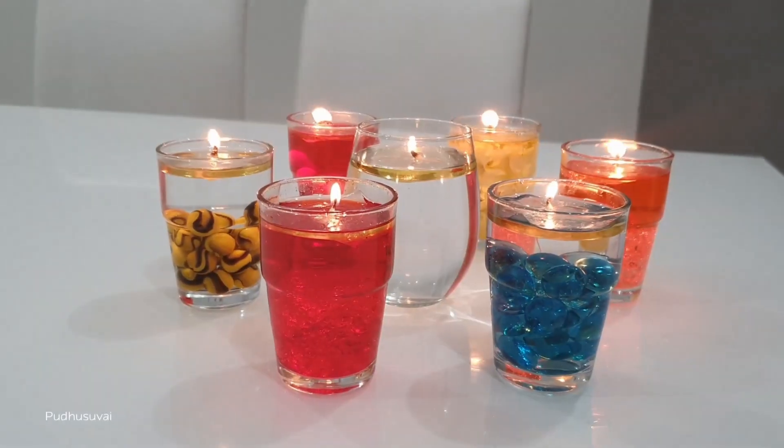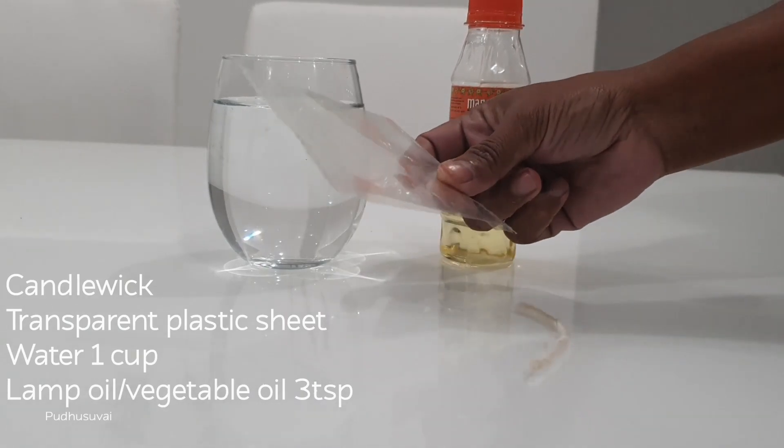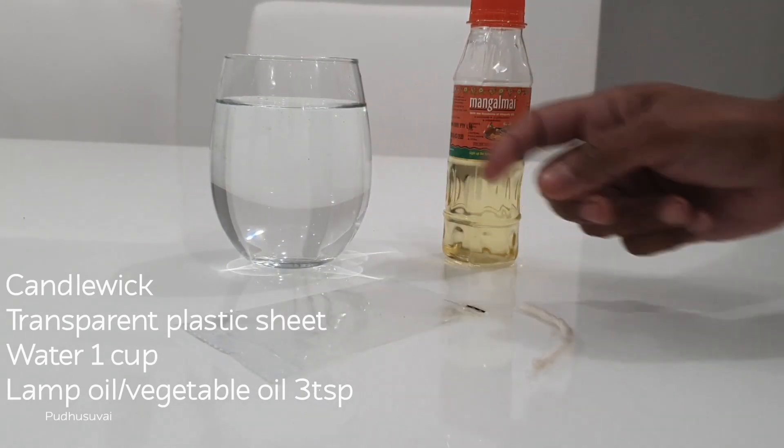If you look at it, you will need 1-3 plastic paper and 1-3 tsp, about 3 tsp.